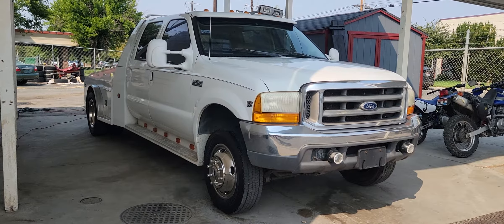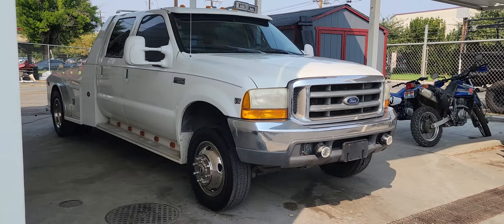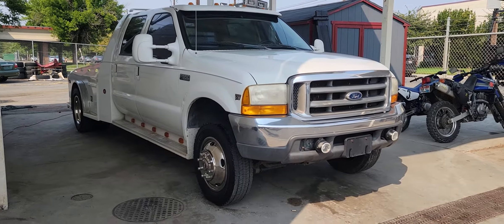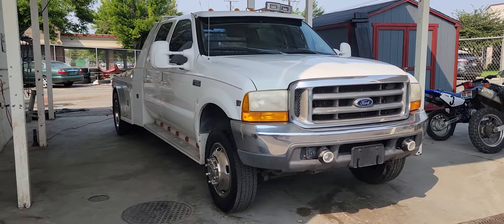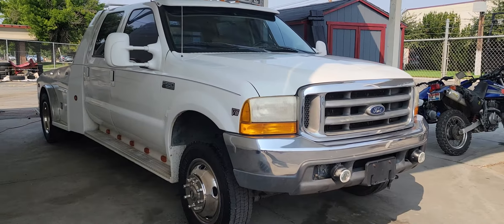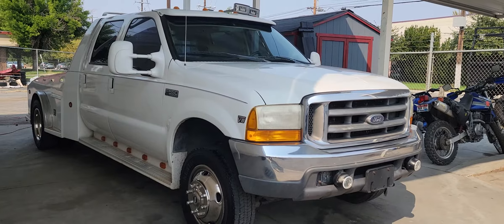What's up everyone, this is Chris, your local Wheeler here at Wheeler Dealer in Boise, Idaho. What we've got here for you today is a 1999 Ford F550, the 7.3 liter turbo diesel. It is a dual rear wheel, two wheel drive, and it's got 193,000 miles on it.